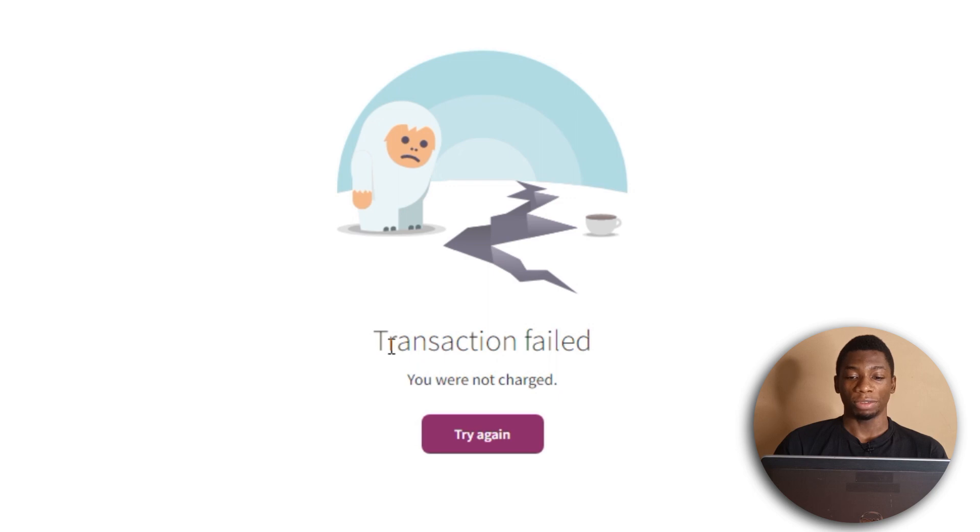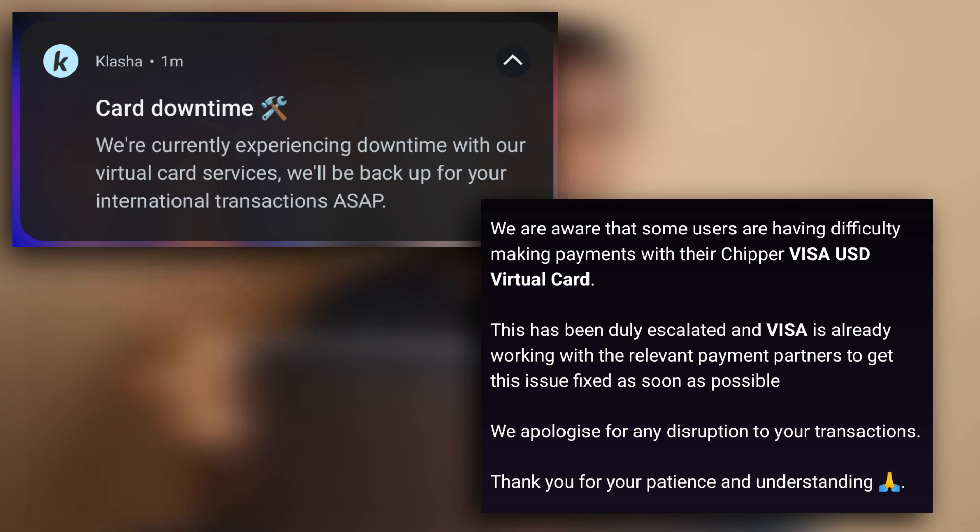This one said transaction failed. Clasher and CheaperCash are having issues — they sent notifications this morning. So I'm going to end this as part one and create a part two in the future once they fix their issues, so you can see if Clasher and CheaperCash work on Skrill. If you can't wait, you can start using GeekPay or Gray. If you have questions, leave them in the comments for this video — you can also ask me questions on other videos and I'll respond there.